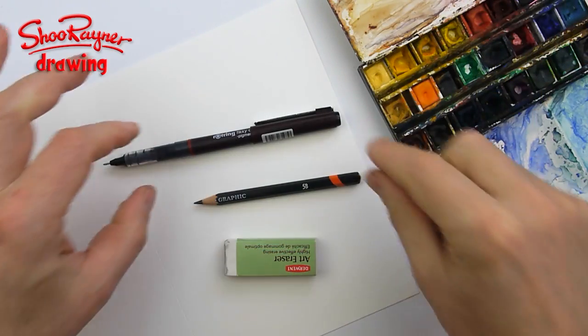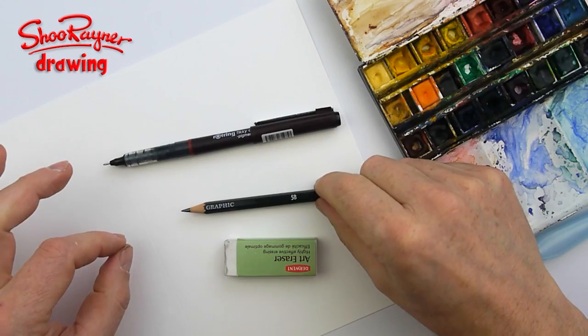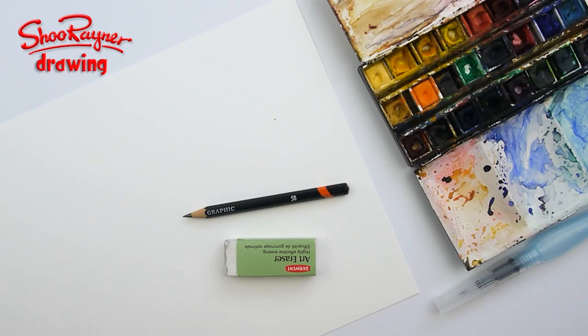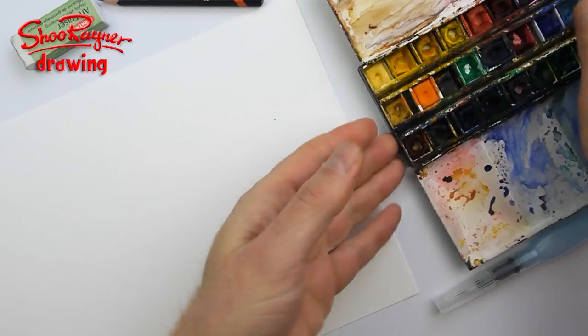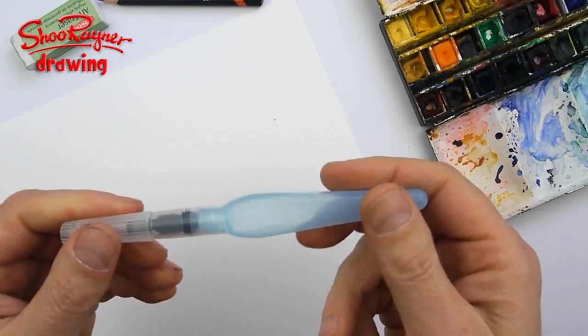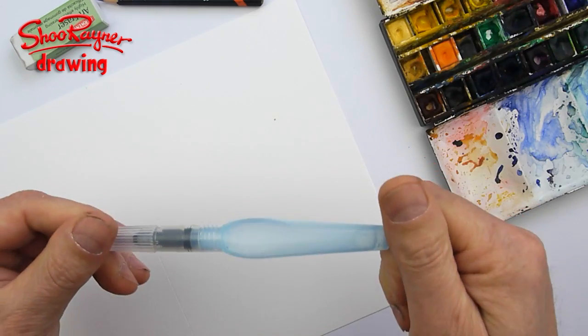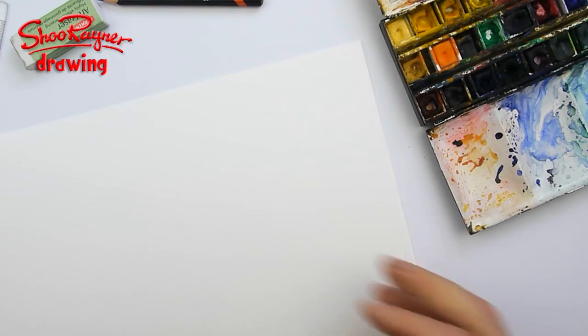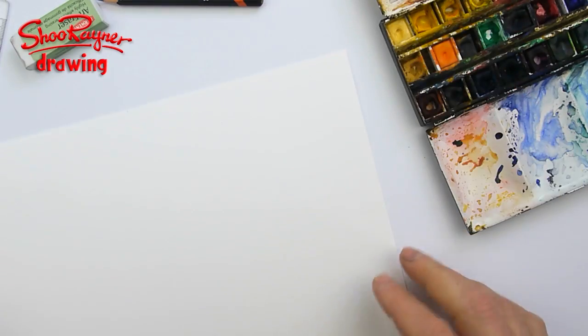To make this card, I'm going to start with a pencil, then ink it in with my pen, then erase the pencil, and colour in with watercolours. I'm using Aquash paintbrushes which I've just started using and I'm having fun with them. I'm using 300g or 140lb watercolour paper with a very smooth finish, scored so I can fold it into a card.